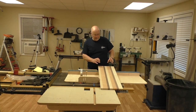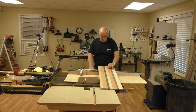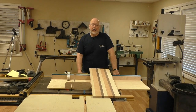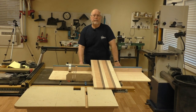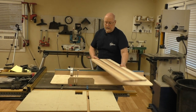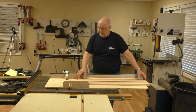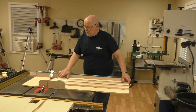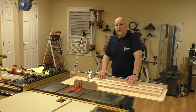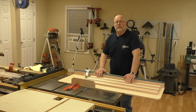We will cut these for the end grain cutting board. The main thing is that you want the dimensions such that you will not have glue joints lined up across the cutting board. I'm going to turn on the saw and the dust collector, trim the end, and then start trimming about an inch and a half wide pieces. That dimension will determine the thickness of your cutting board.